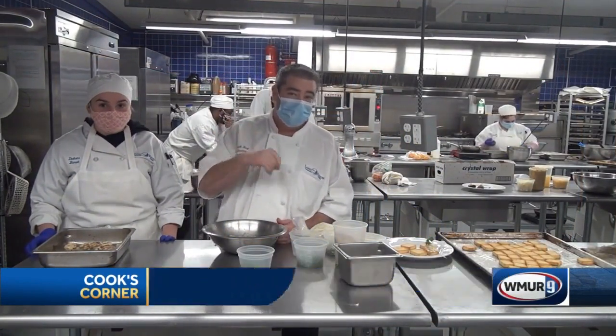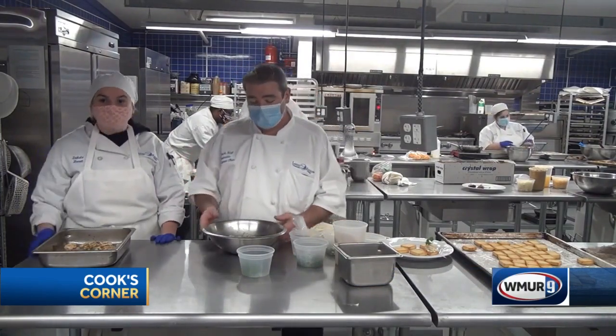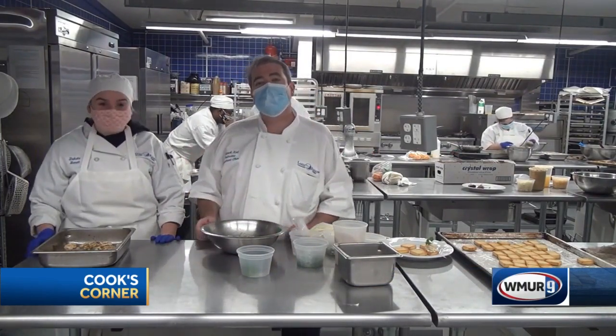How are you doing? What's up? Chef Patrick Hall from Lakes Region Community College. We're here in our Garde Manger class making appetizers today. I'm here with Dakota, she's one of my students, and we're gonna make a Cajun shrimp canapé.